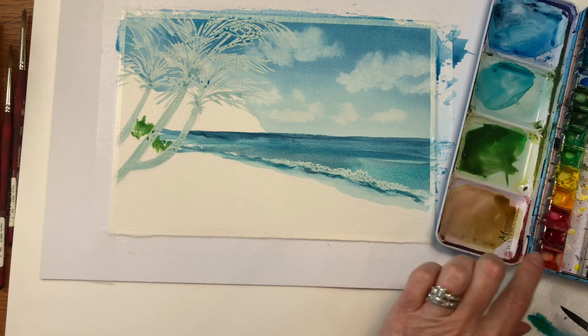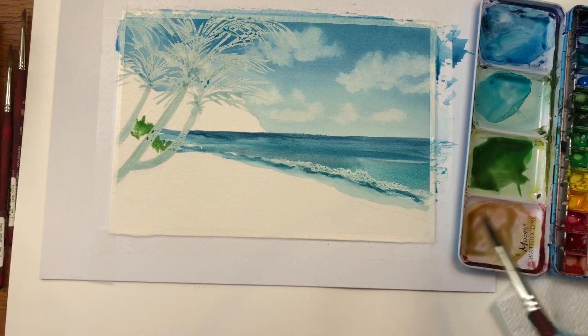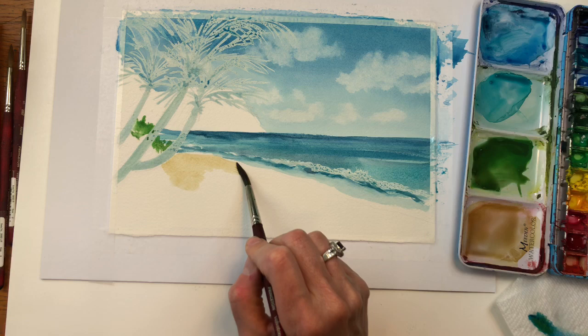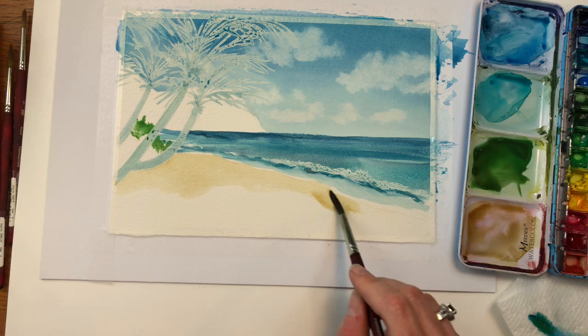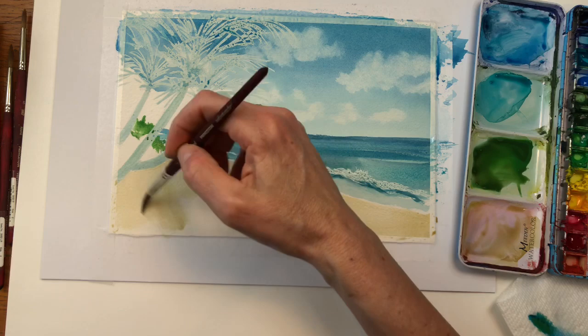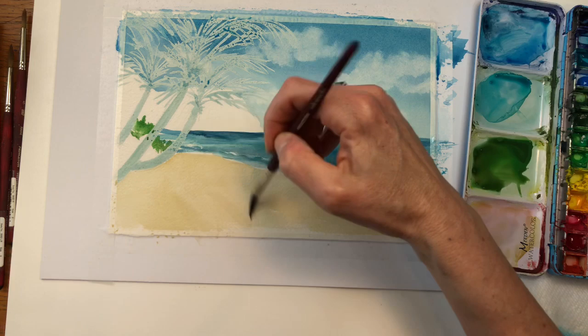I've mixed up some lemon yellow with some burnt umber. I'm going to get this fairly wet because I want it to be very light for the sand. Again, I'm going to paint wet on dry. Make this fairly wet so it's lighter, and get a little darker going towards the water. That's how we're going to do this. I'm just going to put that sand in real quick — wet on dry. You might want to mix up a lot more paint than I mixed up to get that even first under layer of the color.